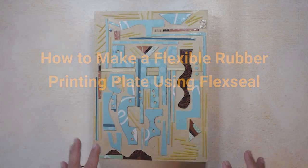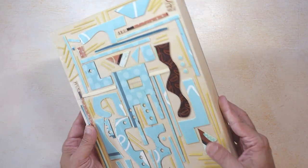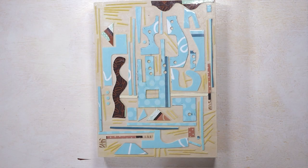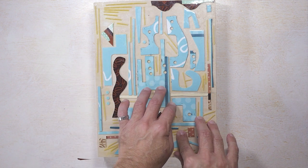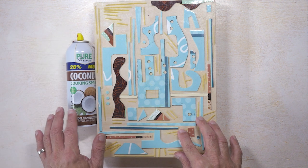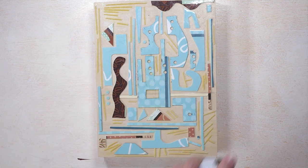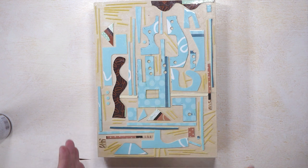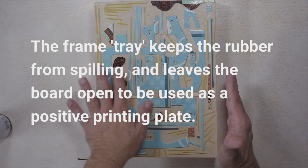In this step, I have glued various items to my board, which is right here. In order to affix Flex Seal to this panel, I have to make sure that the rubber does not stick to anything on here. This involves cooking spray, which I'm going to use to spray this so that the rubber won't stick. Then I'm going to take tape and basically make a frame that holds the rubber in place while it dries.